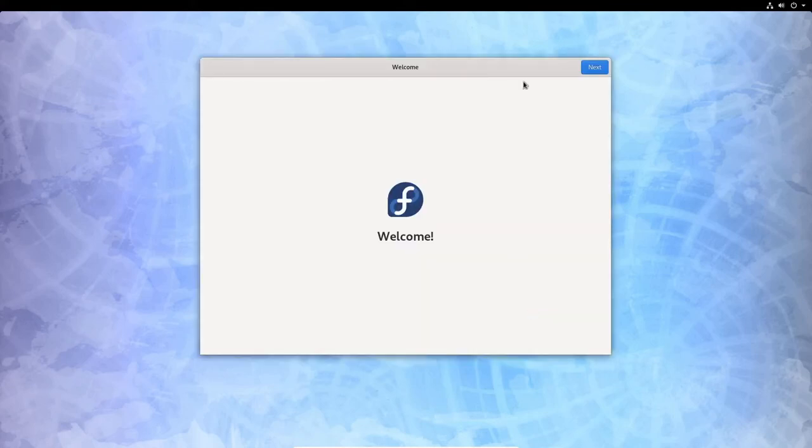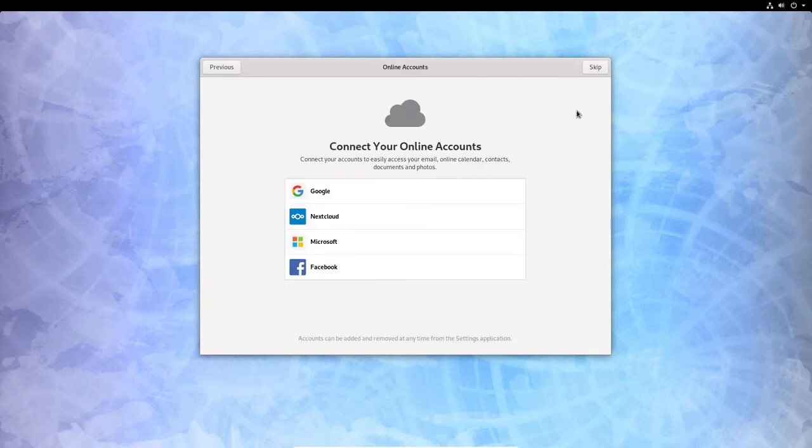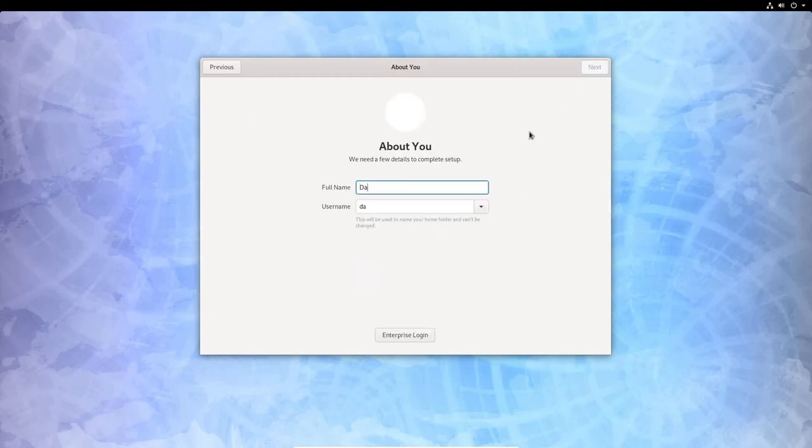The system is coming up to the login screen. Since we haven't set up an account yet, we get a Welcome screen instead. I'll click Next through the privacy and location services settings. You can connect online accounts — Google, Nextcloud, Microsoft, or Facebook — but I'll skip that since this is a VM.